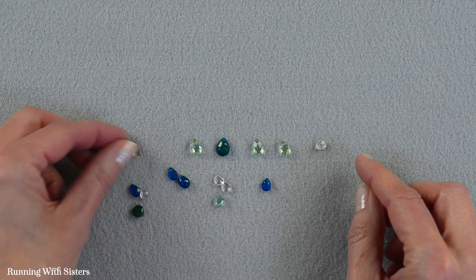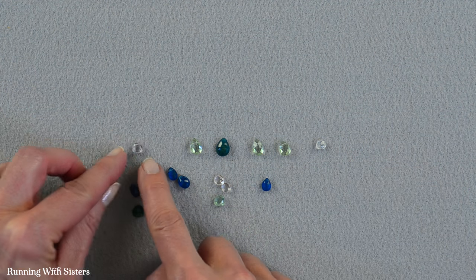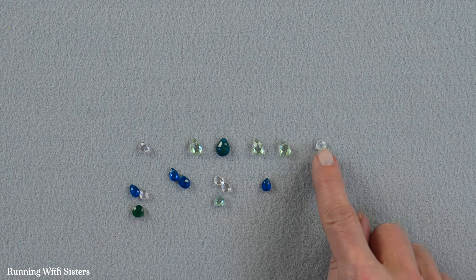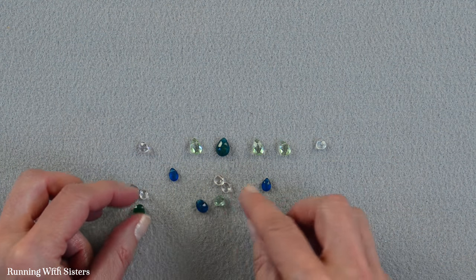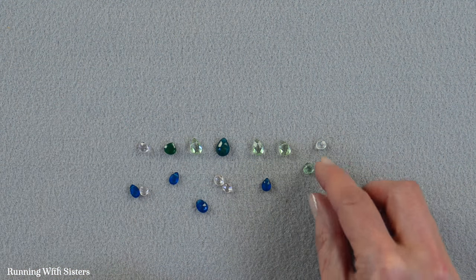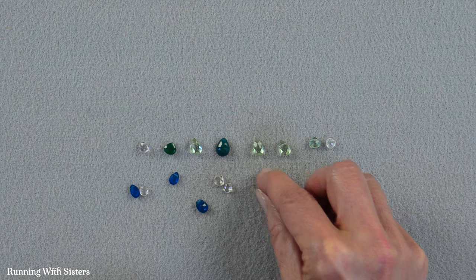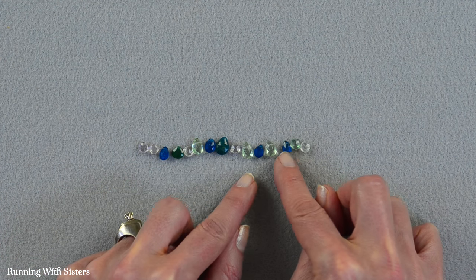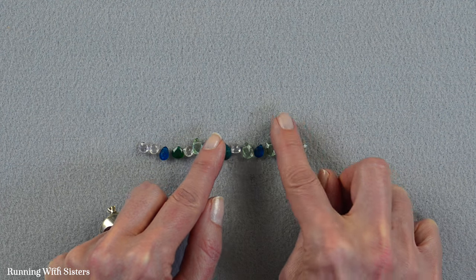I don't want it to be symmetrical on either side, so I'm going to put the lavender one at this end and the whiter one at the other end. Then I'll just fill in, making sure not to put two colors that are the same right next to each other. And I want to make sure this big one is in the middle.